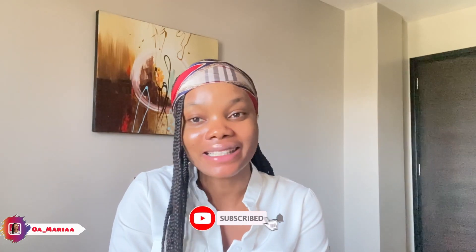Hi guys, welcome back again on my channel. If it's your first time here or first time seeing my face, hi, my name is Bukola. Please take a seat, smash the subscribe button, and like this video.